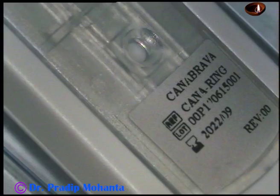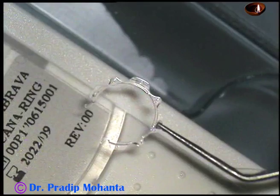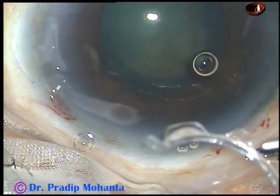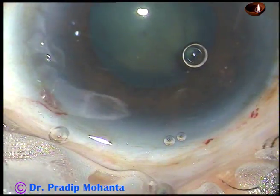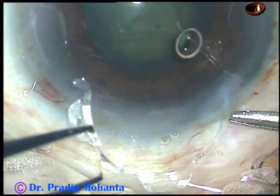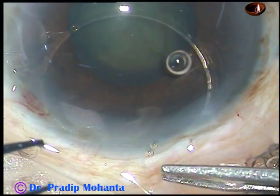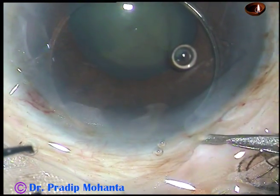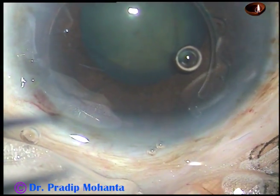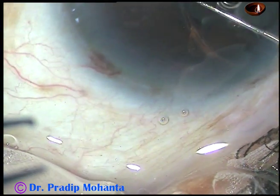So that there is room to accommodate the device. This is Canabrava's ring. It has 4 rectangular flanges, 3 triangular flanges, and 2 hooks. You can place the 4 rectangular flanges behind the iris. The 3 triangular flanges will be above the iris, and the 2 hooks will also be above the iris.